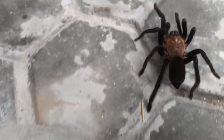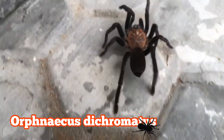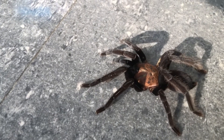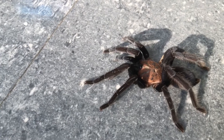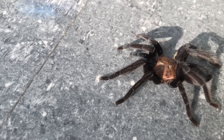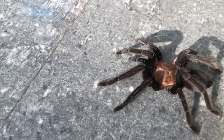Ini Tarantulanya bisa hidup di kelembapan 60-80%, kokopitnya cukup basah tapi tidak becek. Dicromatus ini panjang bisa 12-14 cm, Tarantula terestrial yang juga suka ngeweb dan burrower.